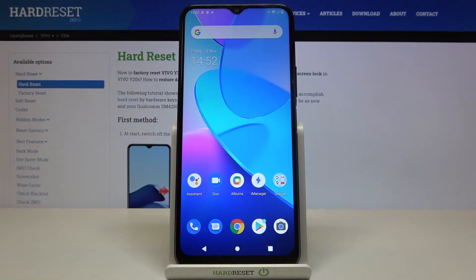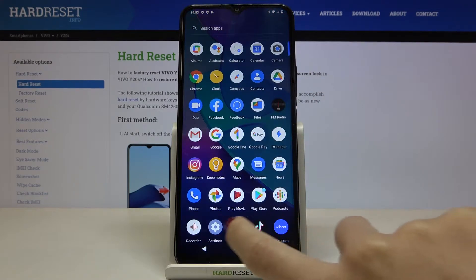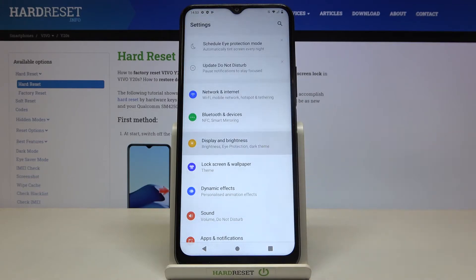In front of me is Vivo Y20S and let me show you how to activate night mode on the following device. First, just open the list of all apps and go to Settings, then go to Display and Brightness.